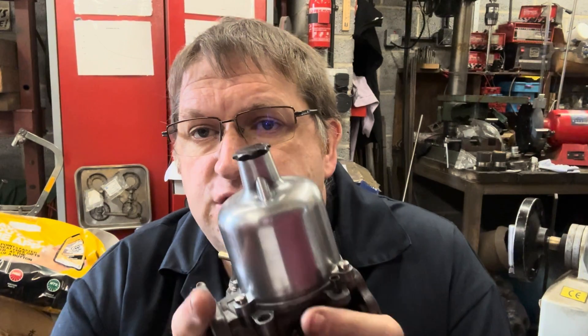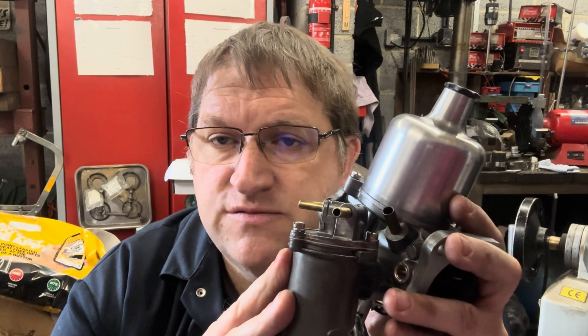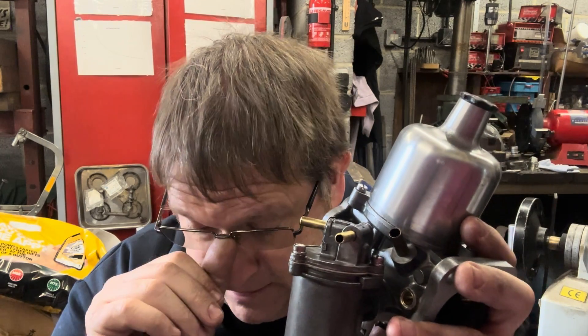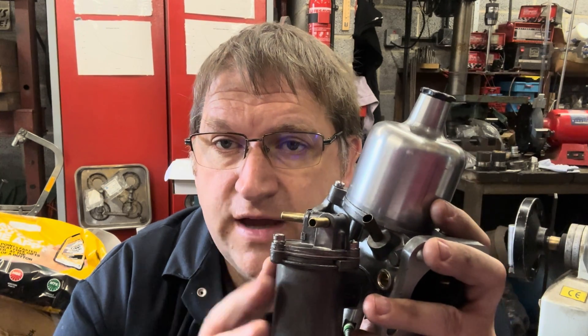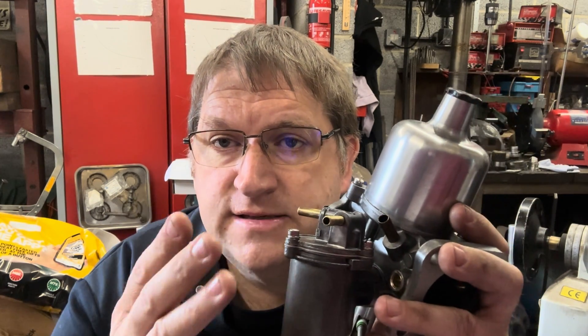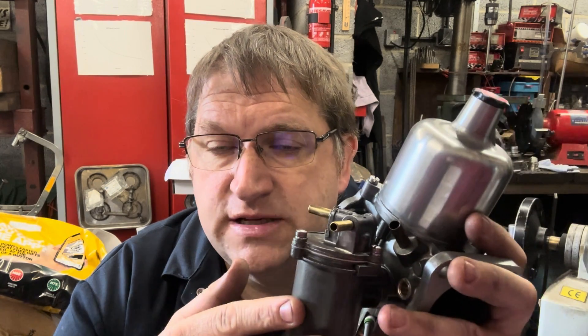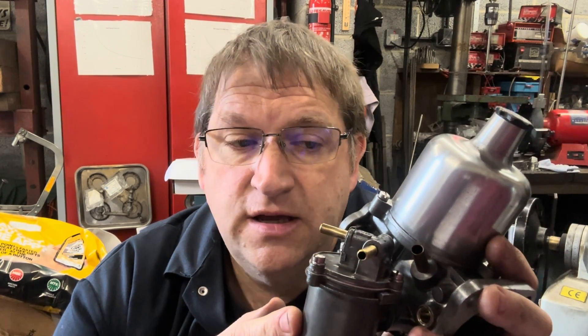One of the biggest problems you get with an SU carburetor, especially the HS type carburetors, is the needle valve assembly is rated for a very low pressure. The factory rating on these valves in the float chambers on the HS is a maximum pressure of 1.5 PSI. So if you're running over 1.5 PSI, what happens is they leak and let fuel through. And obviously that does two things: one is we waste fuel, and secondly the engine runs rich, which is obviously bad for the engine and not good for its long-term health.